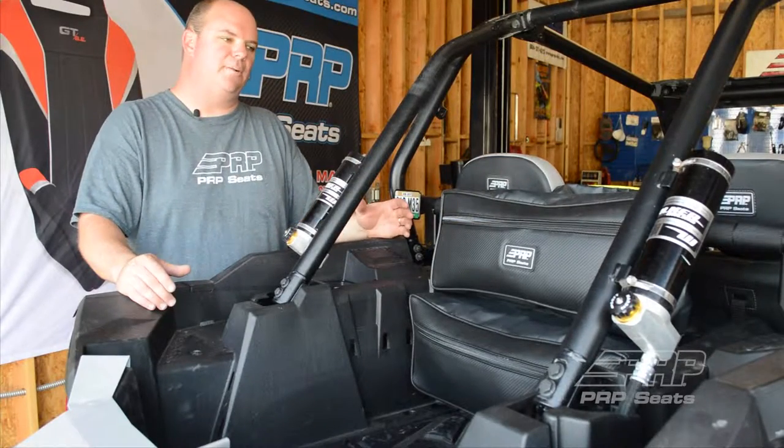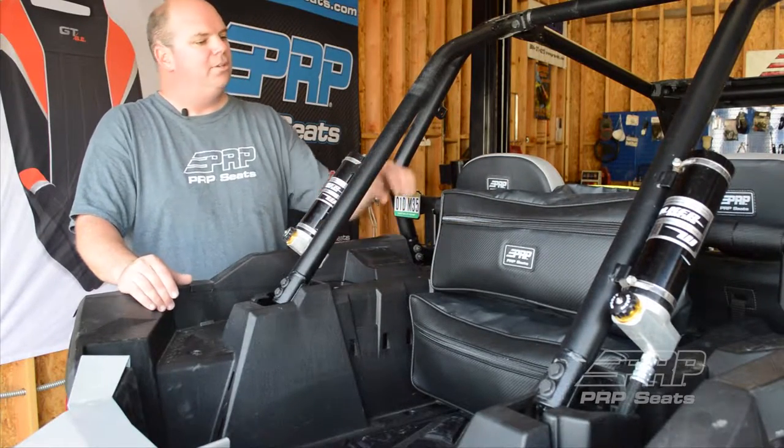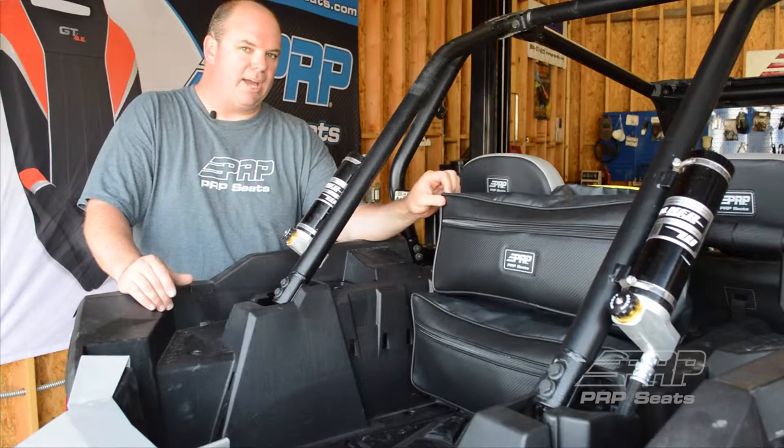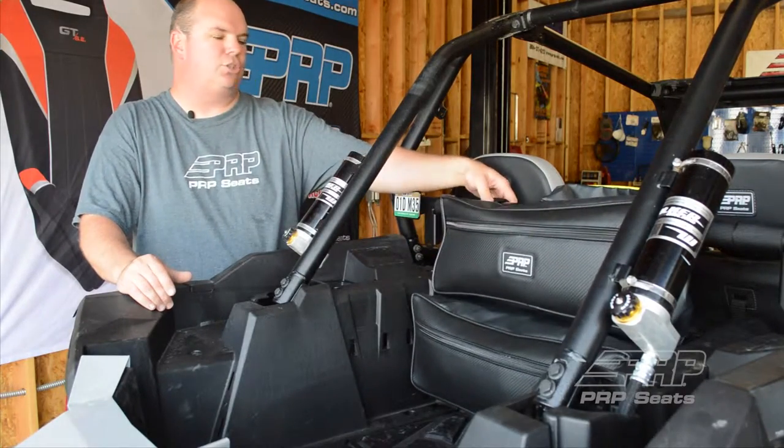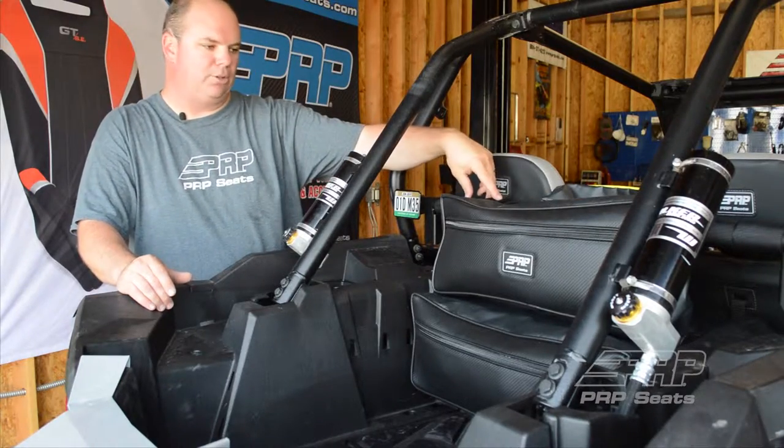Hi, I'm Aaron with PRP Seats and today we're talking about our double bag. The double bag we designed specifically to go to the back of the Razor and hang into the bed. It attaches using just three velcro loops that go on the stock harness bar.